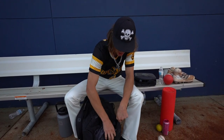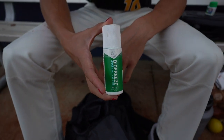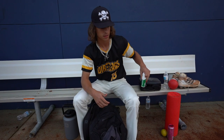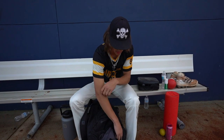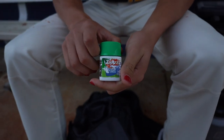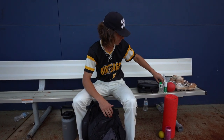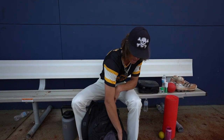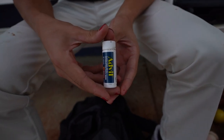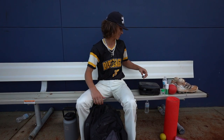In the other pocket, we've got the BioFreeze. Needed. I need to get some Tiger Balm too, but I don't have that yet, so BioFreeze. Also got some allergy medicine, just in case I get stung by bees, because that happens every single tournament and my whole arm swells up and I can't pitch. Last in this pocket, we got the Advil. Any pitcher knows Advil is a must before every game, and this is what makes me hit 90. I don't throw 90, but it's fine.